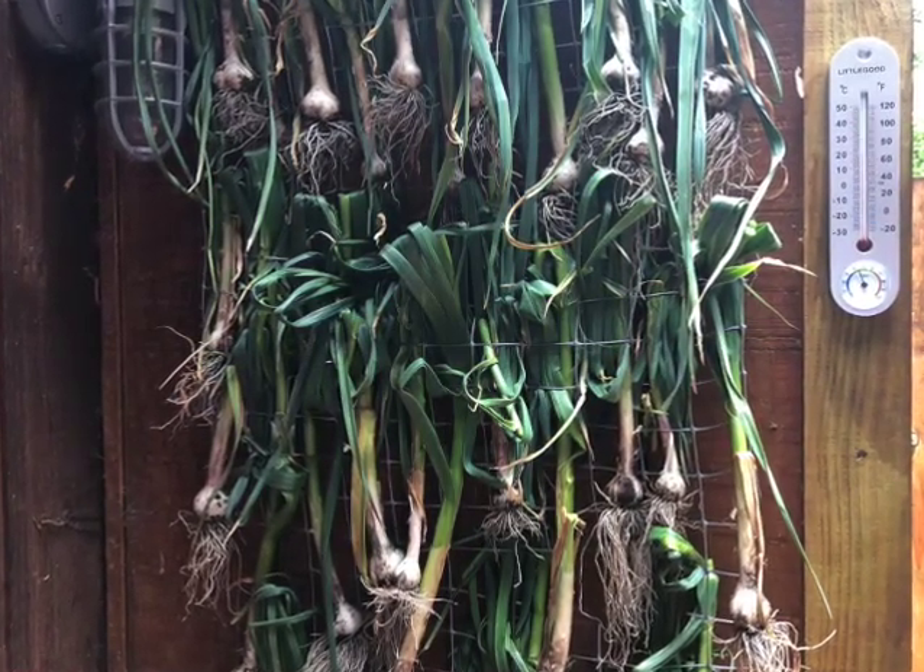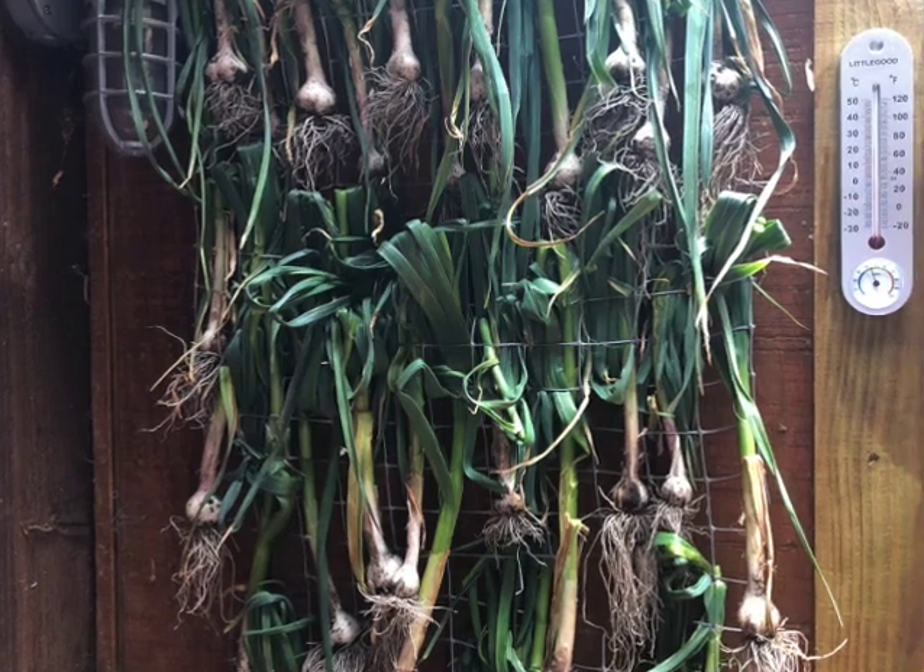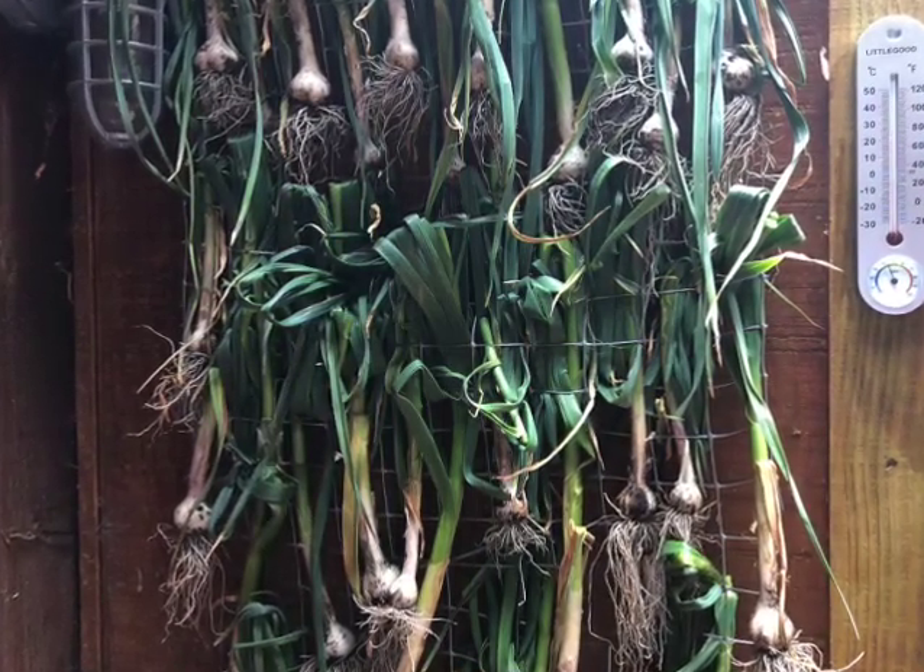Curing now for 14 days. Thanks very much for watching, folks — Coleman Alderson for gardensall.com.